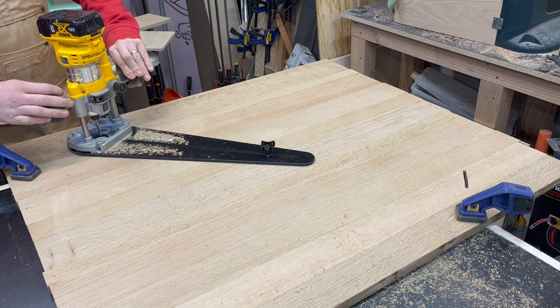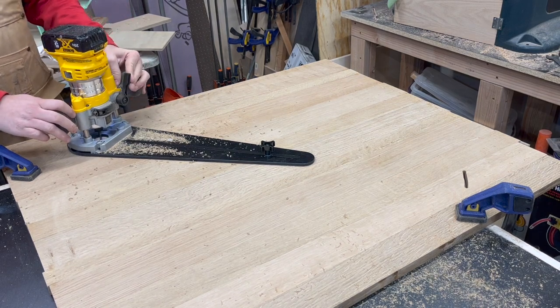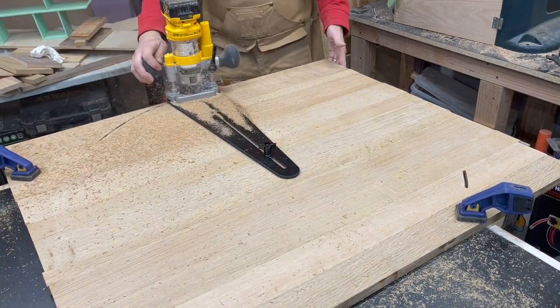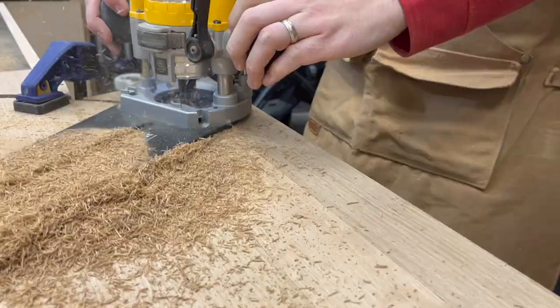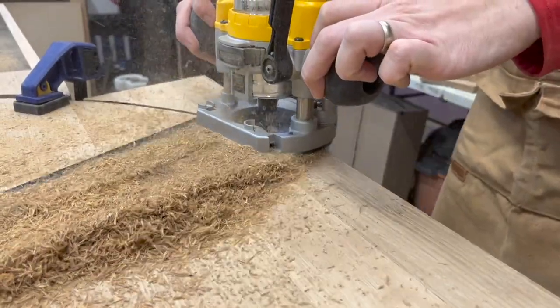To turn this tabletop into a round tabletop I'm going to use this circle jig with the router combined with an up and down router bit. The key here is to just take it slow and let the router do the work. It makes an absolutely gigantic mess but there's not a whole lot you can do about that other than get someone to help you in the garage — maybe hold the hose for you and vacuum it up while it's coming out.